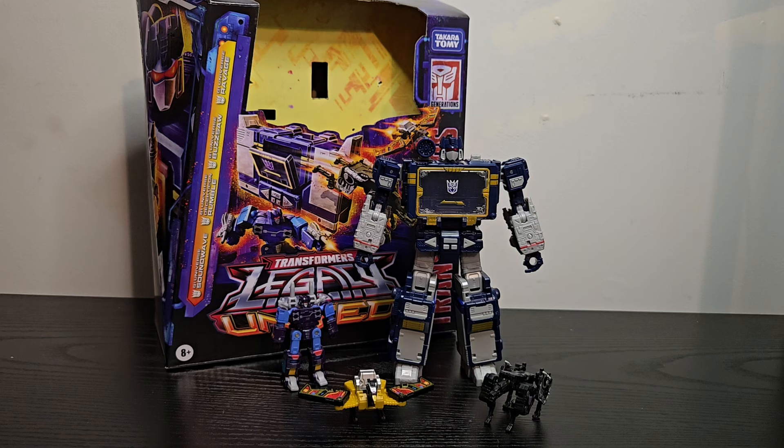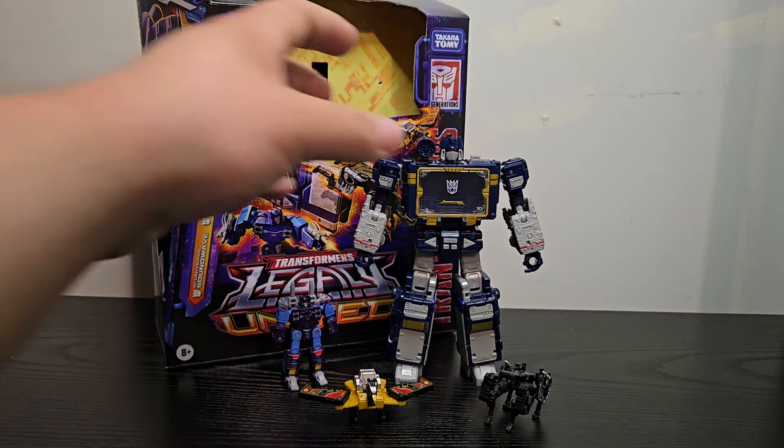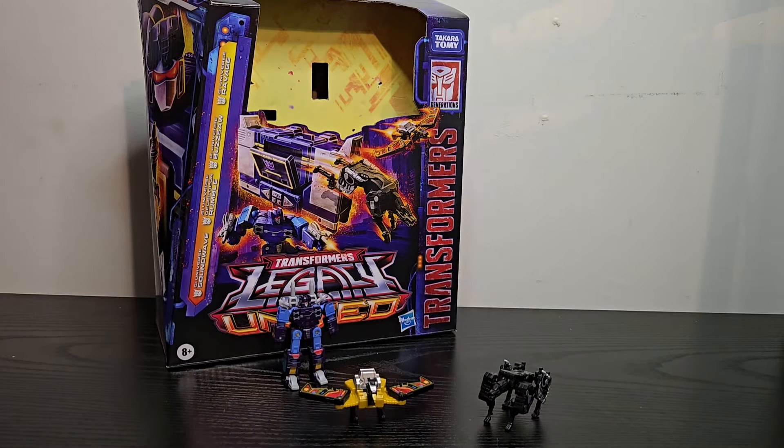What's up Transformers fans? Welcome back to the channel for my review of the Transformers Legacy United Leader Class Soundwave — a figure I've been looking forward to for quite a while, not because it's a new figure, but my last one yellowed like crazy and we finally have a Buzzsaw. So without any further ado, first things first, we'll go ahead and check out the packaging.